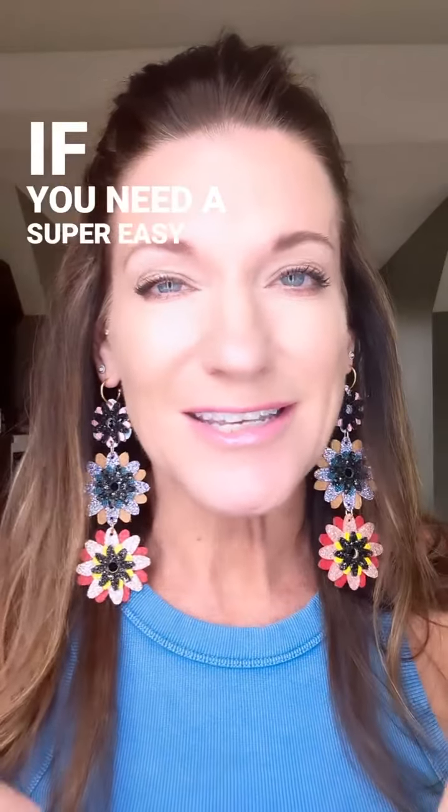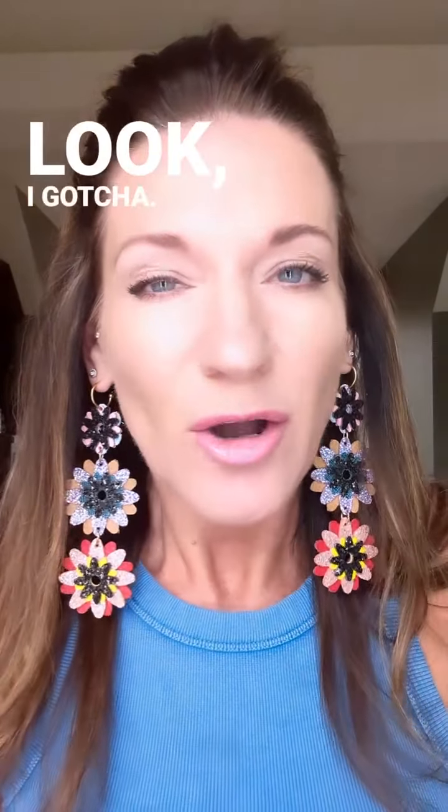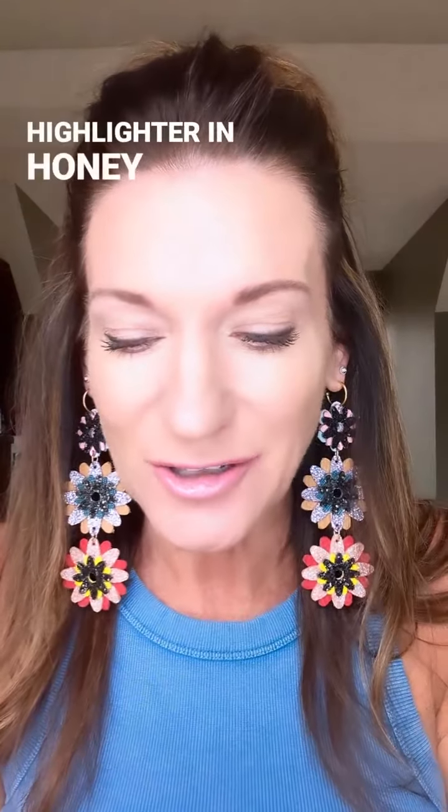If you need a super easy summer look, I gotcha. We're going Beachy Barbie today and we're gonna do it with two products only: our contour in Latte and our highlighter in Honey Glow.